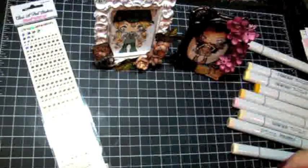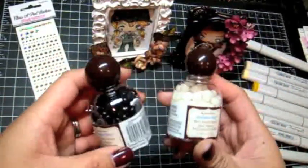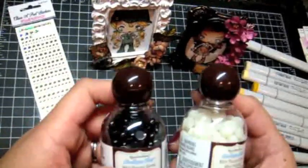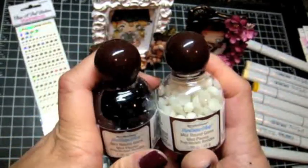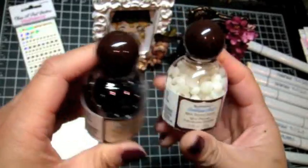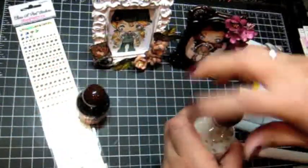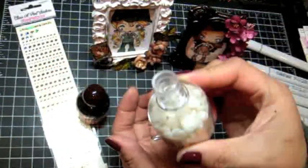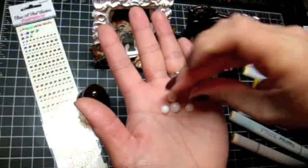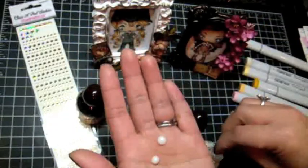People have been asking me where I get my flatback pearls. I got some in a rack from Rachel a while back and I've been using them like crazy because I just love flatback pearls. But I found these at Michael's — they're by Recollections and they're called mini round gems. They come in different colors; I got black and cream, which is typical of me. They come in this cute little bottle and are flat-back and just so pretty.